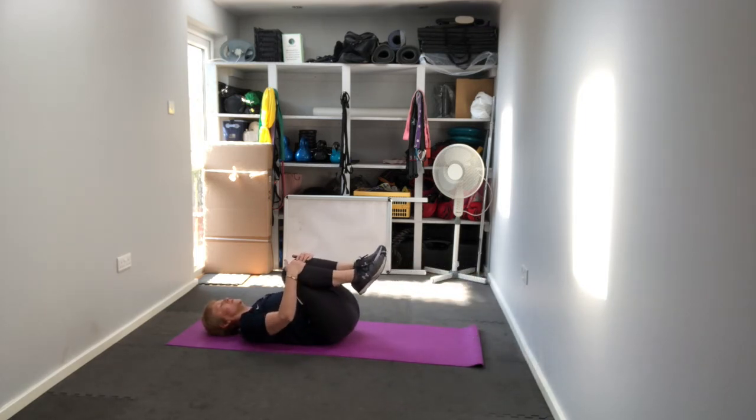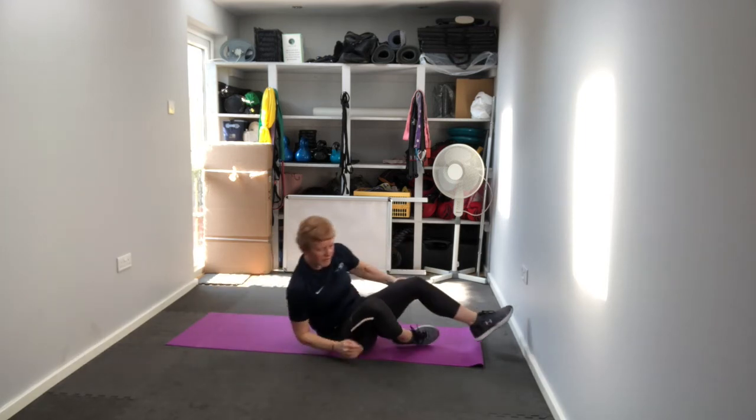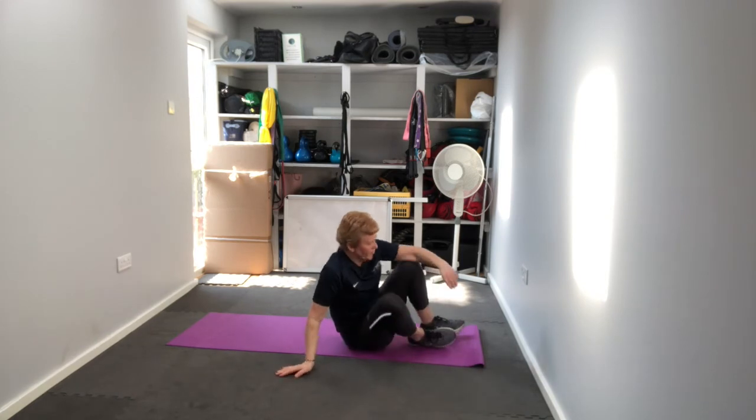Hold your knees into your chest and squeeze them in to release the tension on those muscles. Then release your knees — we're coming up into our last one, a reverse crunch.